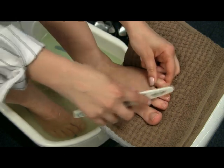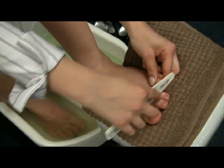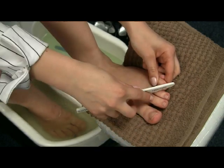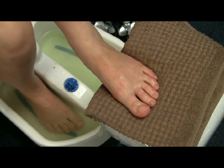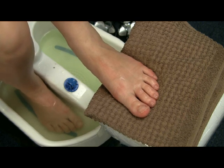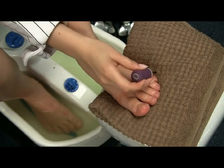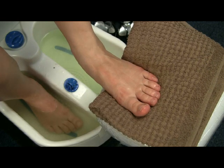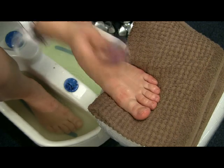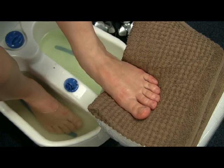File gently, and once you have filed your nails just apply a cuticle softener on your cuticles to make them soft so it is easier to push them back and to get rid of any dead skin later with the nippers.